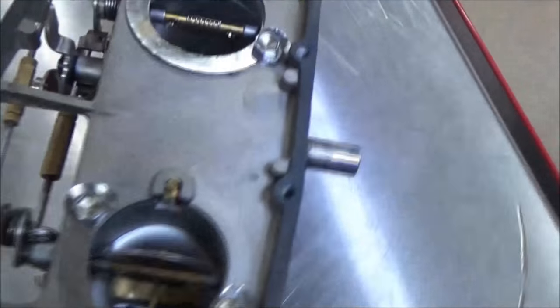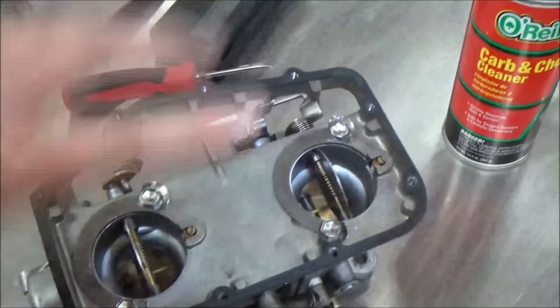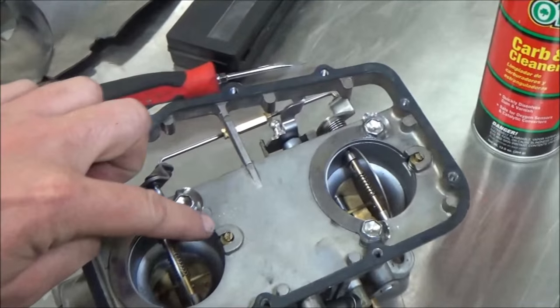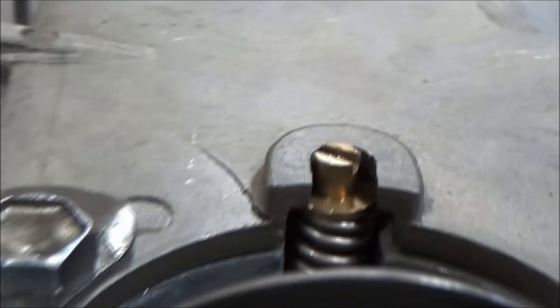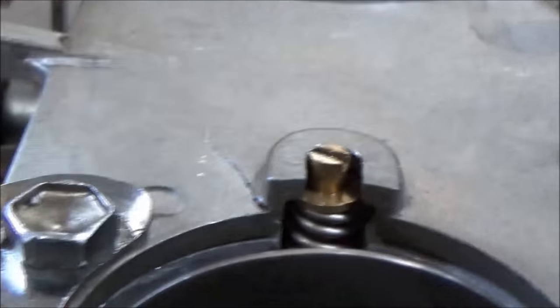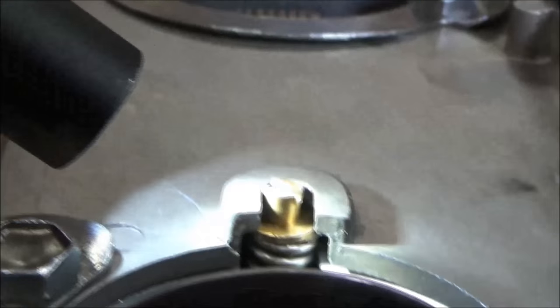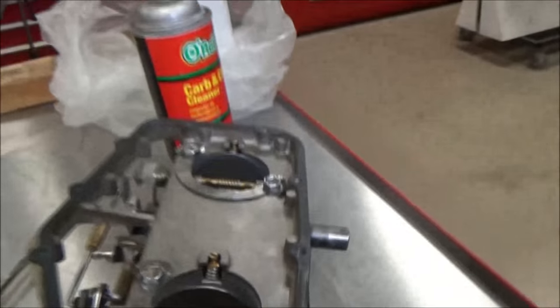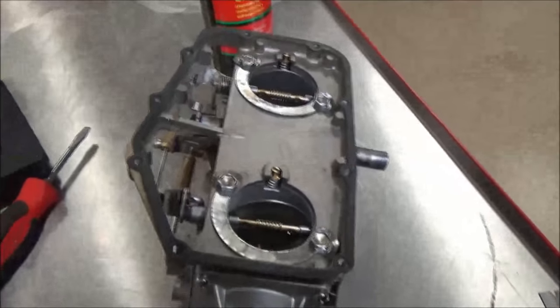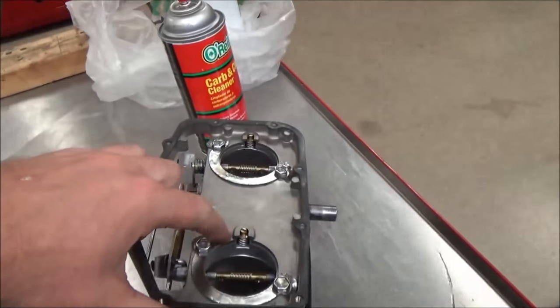Here's what I think happened: they would have had these screws set correctly and tried to bolt this on, but without the gasket there's not enough room. The head of that screw would hit right there and obviously caused the crack and bent the plate. So what did the last mechanic do? Just threw it back together because the screws were tight.